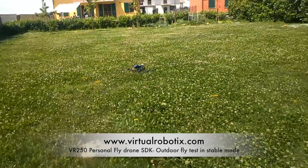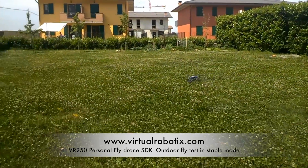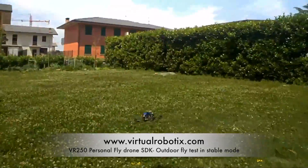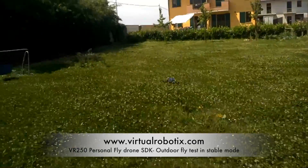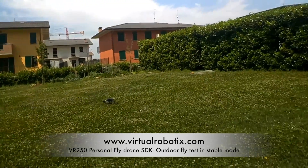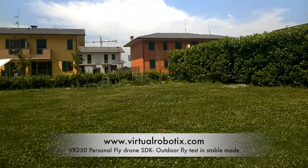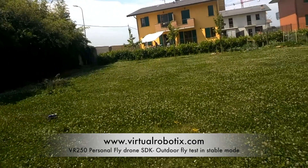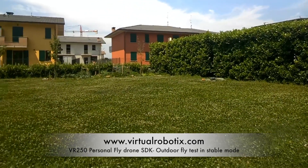We take off and do some flight in stabilized mode. I enjoy flying it in stabilized mode a lot because it's very simple to fly and it works very nicely.